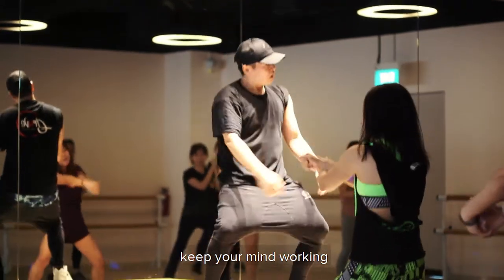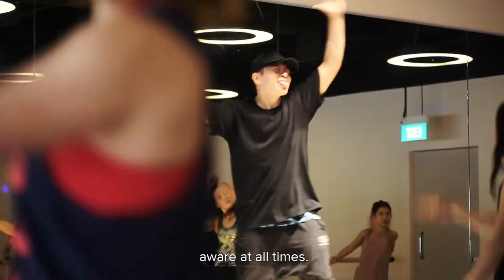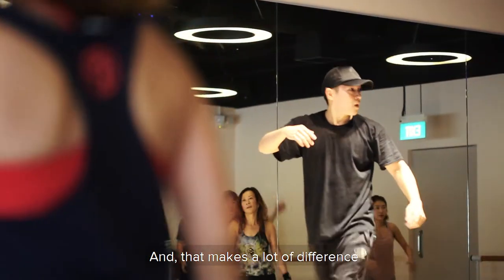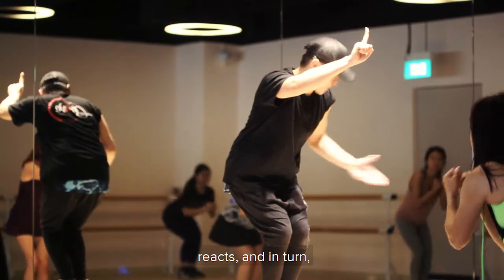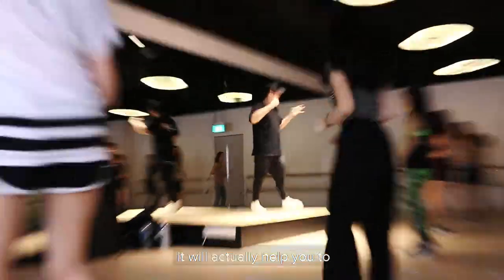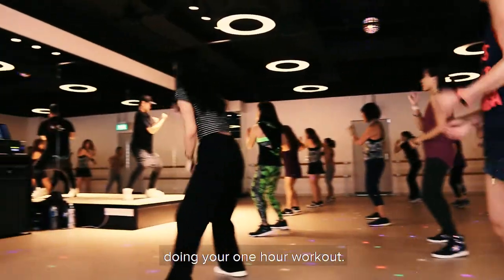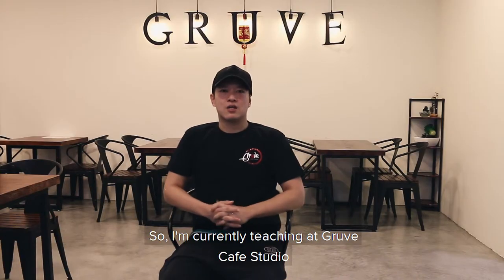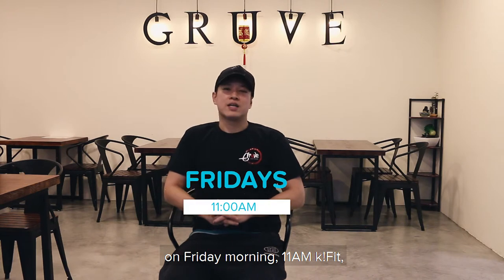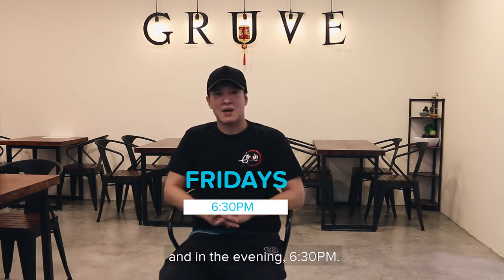I think it's very important to keep everybody on their toes — to always keep your mind working and your body aware at all times. That makes a lot of difference in how your body reacts, and in turn it will actually help you burn more during your one-hour workout. I'm currently teaching at Groove Cafe Studio on Friday morning at 11 AM for K-fit, and Zumba in April at 6:30 PM.